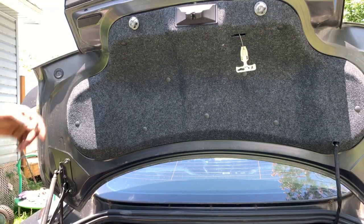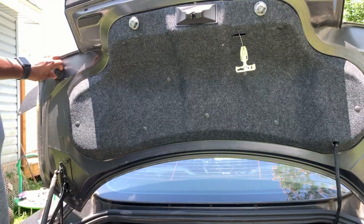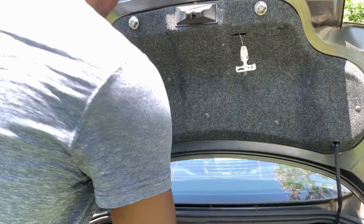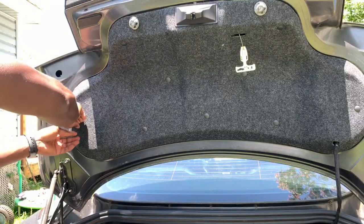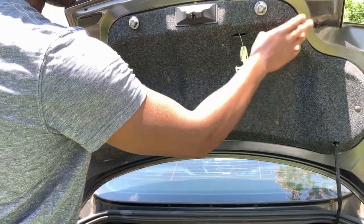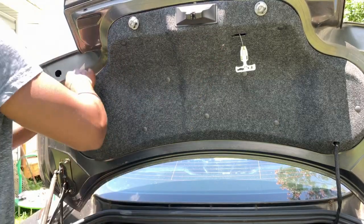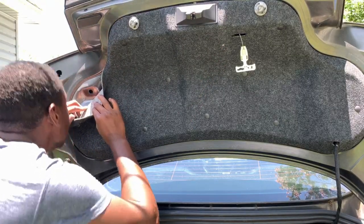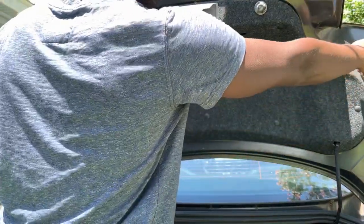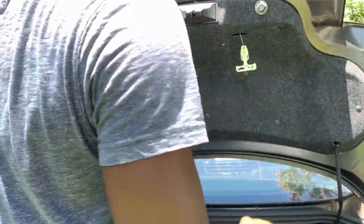To take the old spoiler off you're going to need a 10 millimeter. You're going to pop this grommet out right here, and then these push pins are going to need to come out all the way across. You're going to take this insulator off, and then there are I think two bolts in the middle and one more on the side. So we'll go ahead and take that off and get the spoiler off.